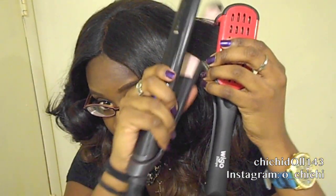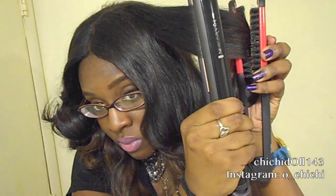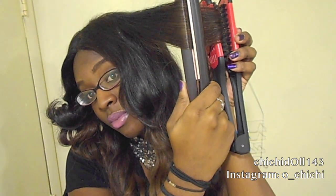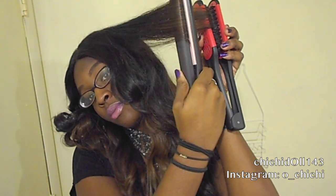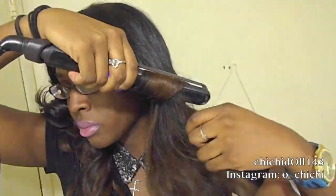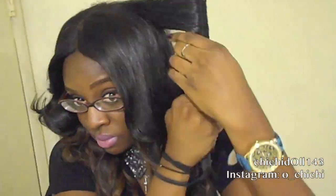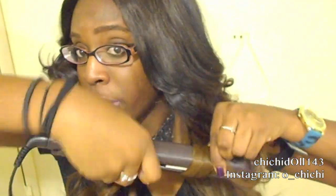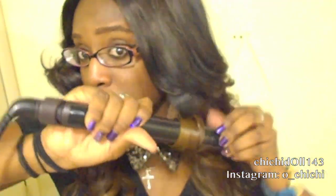For the Kim Kardashian-style curl, take your wiggle brush and put it behind your flat iron, angling it away from your face. The wiggle brush straightens while the Remington flat iron curls simultaneously — when you let go it gives you that Kim Kardashian curl. For any loose pieces, use your Remington curling wand or flat iron again and continue curling any sections you want defined.